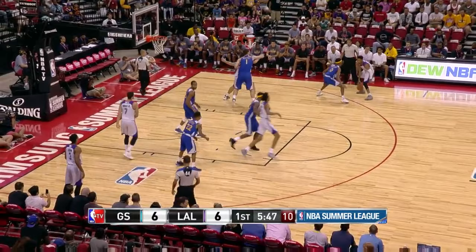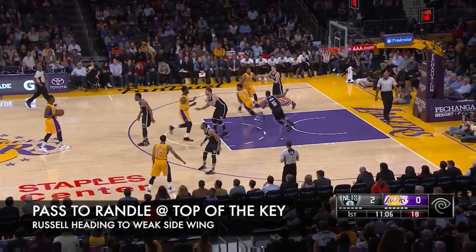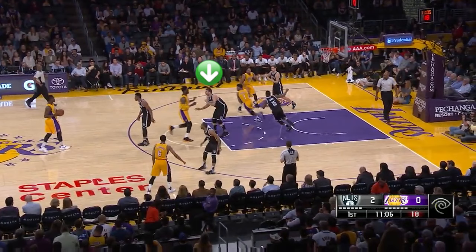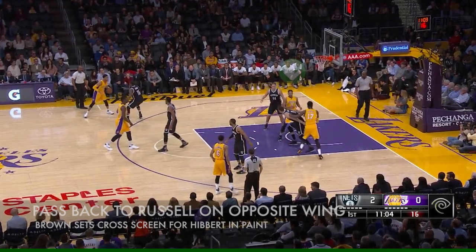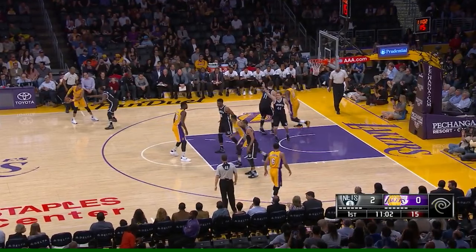Now we're going to take the same action and add one thing to the end. Russell makes the initial pass to Clarkson, then the ball gets passed up top to Randle as Russell loops around to the weak side wing. As this is happening, Anthony Brown is leaving the spot that Russell is going to, to set a cross screen on Roy Hibbert's man, even though Hibbert's slow getting up court. The ball is rotated back to Russell right as Brown is setting that cross screen. Now here's the next part: Brown does what's called the zipper cut — a cut right up the middle of the court — after he sets that cross screen. The goal is to get him an open jumper right here.